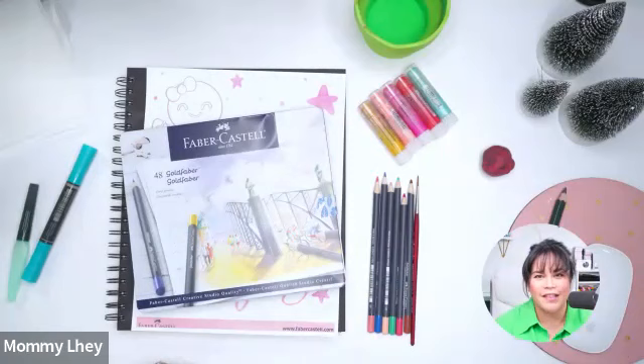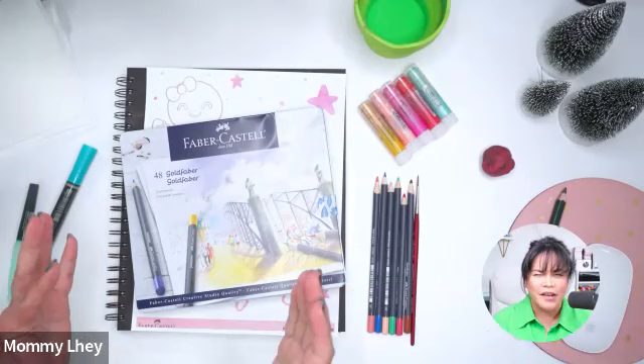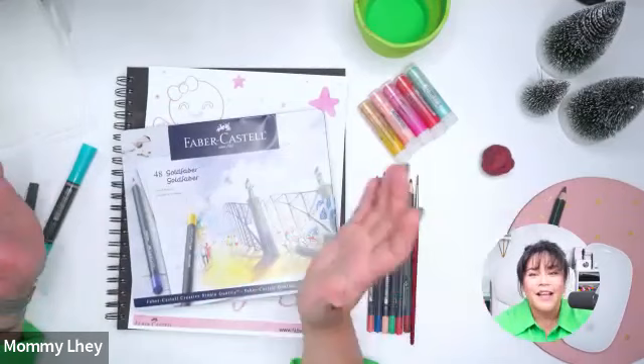Thank you so much, hello everyone, happy Wednesday! Tina said it is the first day of winter today. How many more days till Christmas? If you're celebrating, 24 more days till Christmas, and I'm super excited. Last week when we did the premium class I actually made a little boo-boo because I said this is our last class for the month, but nope, we had today.